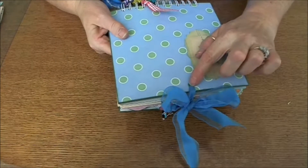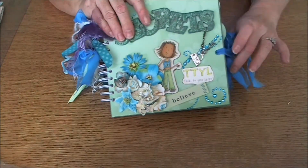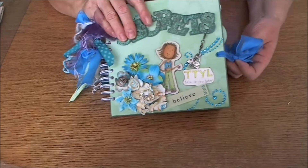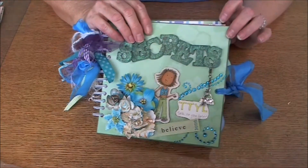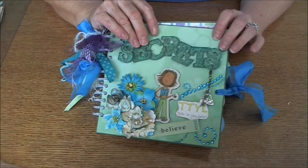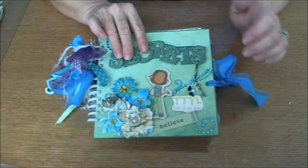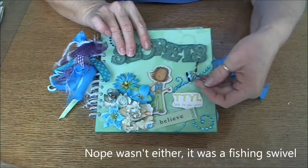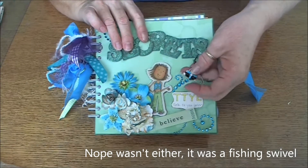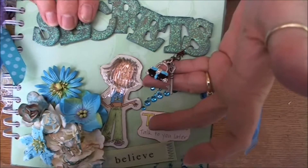I punched a hole in the front and the back and put eyelets in to run the ribbon through, because I was afraid after she started putting clippings and photos and whatnot in it, it would get bigger and bigger and never stay closed. I used a fishing lure and attached a little heart key.